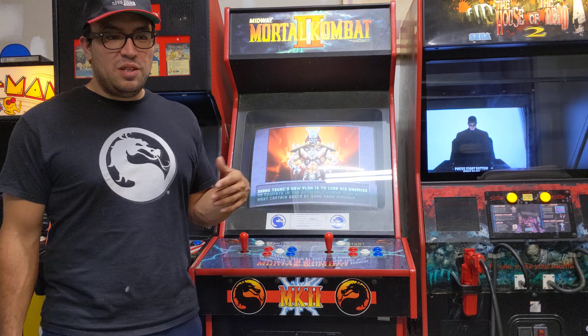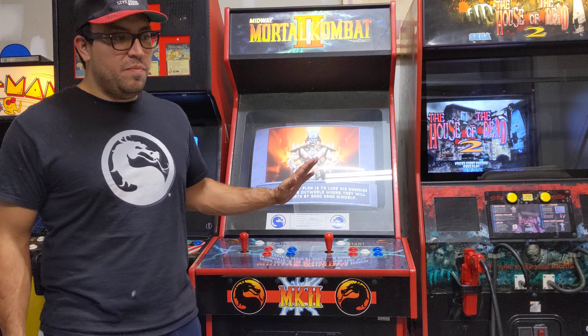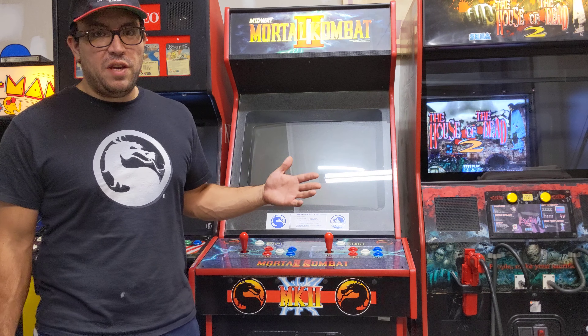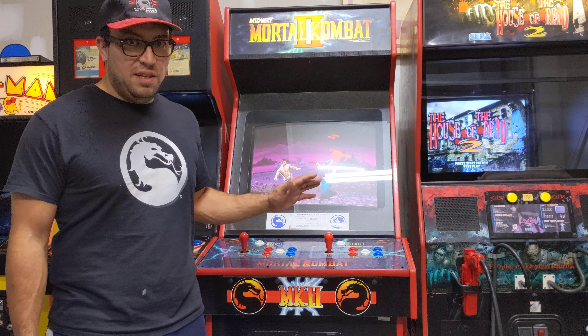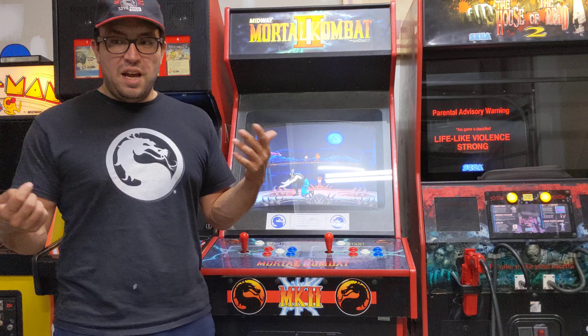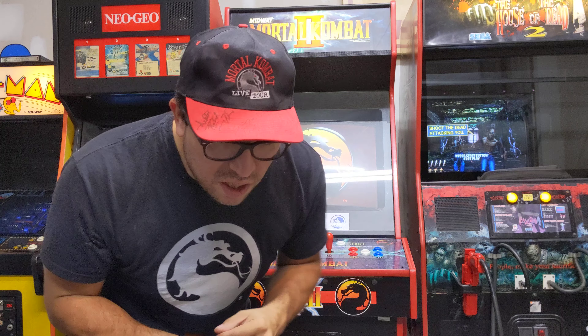Hey, welcome back to Big Family Gaming, welcome back to the Big Family Arcade. I just wanted to give you guys a quick update — if you've been following me on Twitter or Instagram you probably already are aware we added Mortal Kombat 2 to the arcade lineup here.